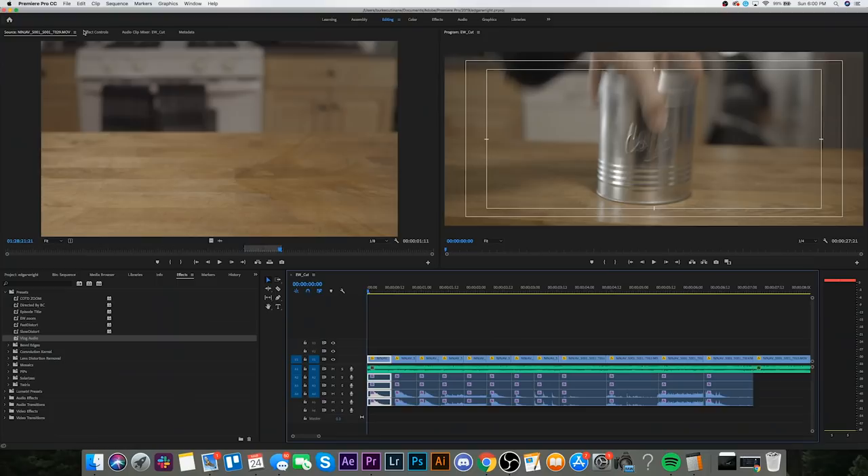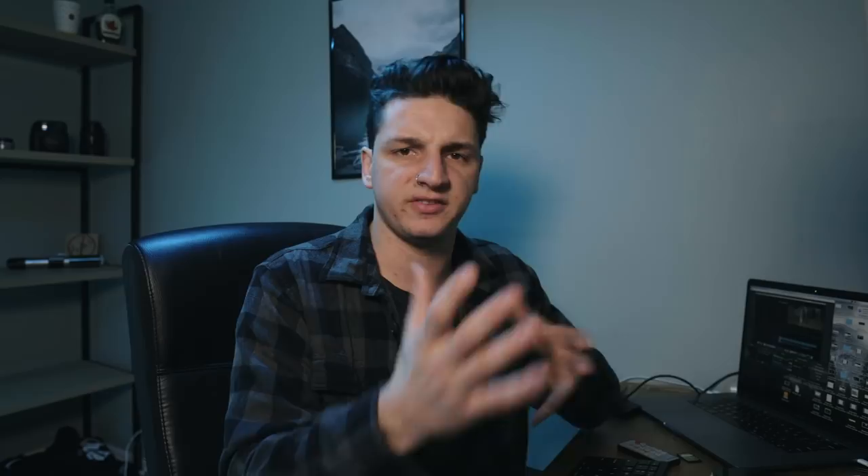The sequence is all cut together in Premiere now. The next thing I have to do is go animate those zoom in and zoom out effects. The only thing I really have to mess with is the scale on each of these clips. It's really important that if you're going to do the Edgar Wright style thing, you need to shoot in a higher resolution than your actual sequence. For me the highest is 4K, so I'm editing in 2K or 1080. I'm not going to zoom into every single clip — I'll leave some as-is and use a zoom out on some for variation.